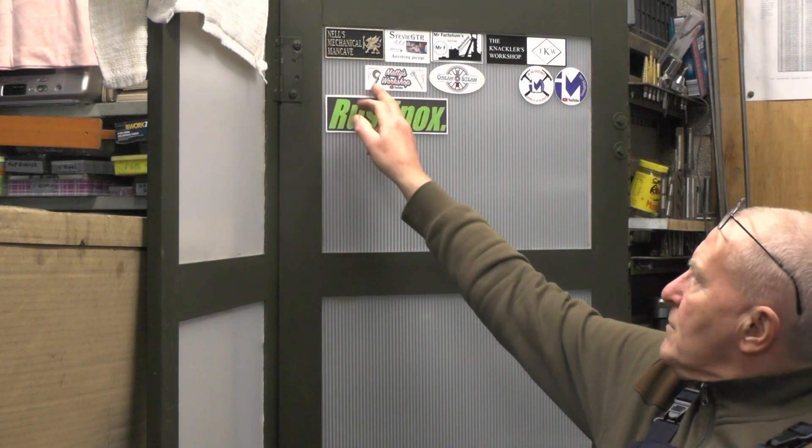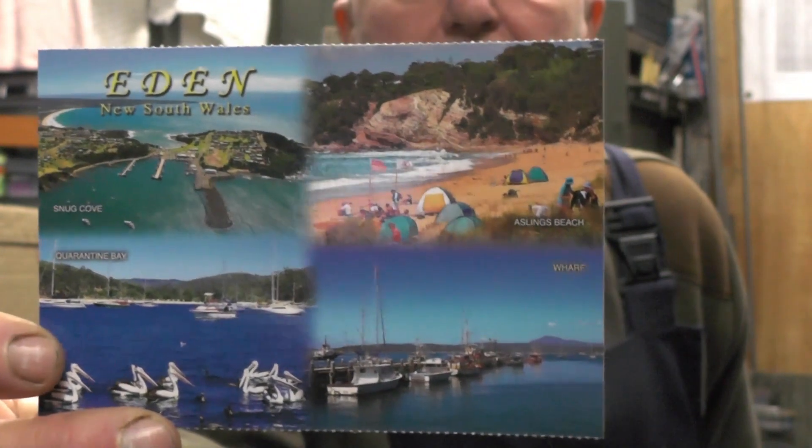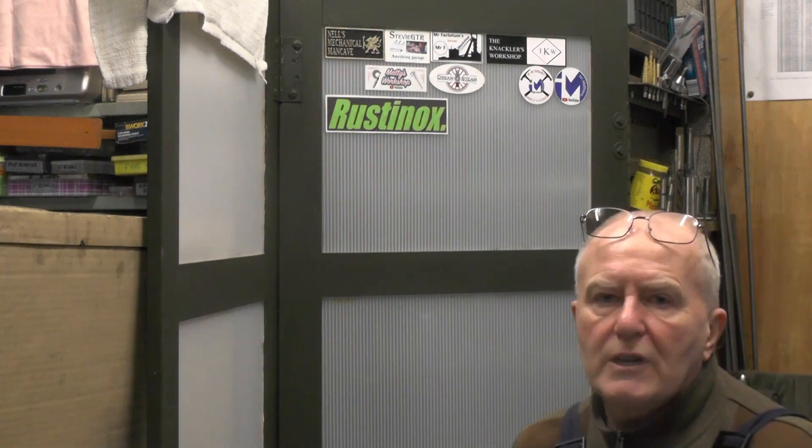Before I get on to that, I've had this sticker here from Mattie's Workshop. Mattie's over in Eden, New South Wales, Australia. I waited a while for that to come — I think he had to send it twice; the first one must have got lost in the post somewhere off in the Pacific Ocean or something. If you're interested in all this stuff that we do, take a look at Mattie's Workshop and you'll find a lot of interesting videos on his channel.